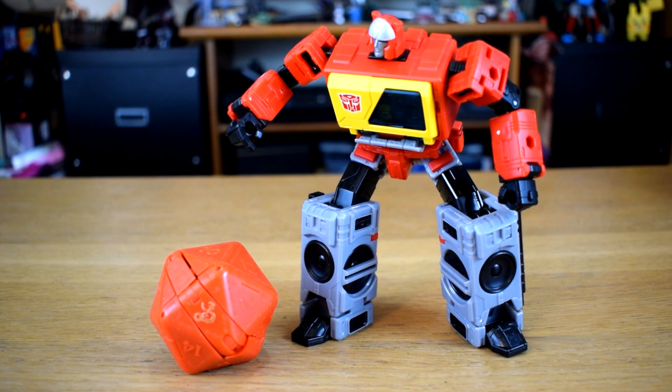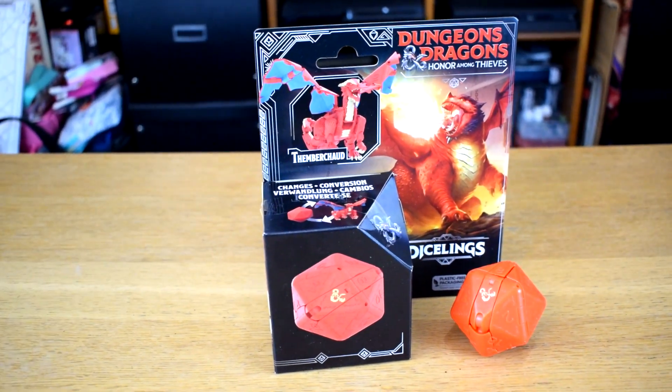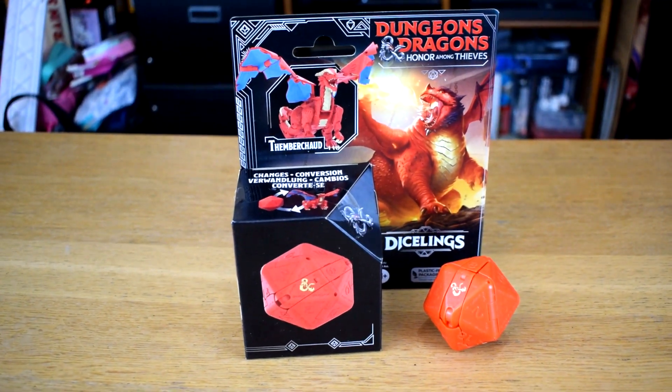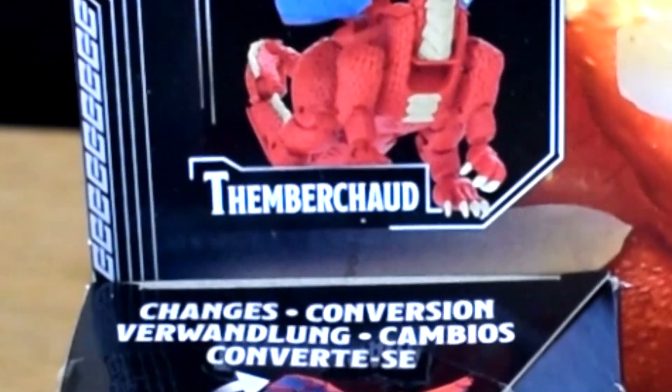They're even made by Hasbro, so they're Transformers — sure. This particular one is Themberchild, a name I refuse to look up if I'm pronouncing properly because I enjoy saying it like that regardless of whether it's right or wrong. Themberchild.